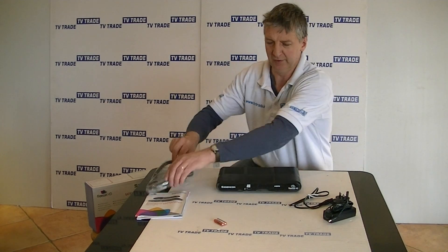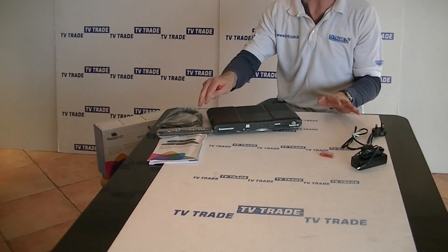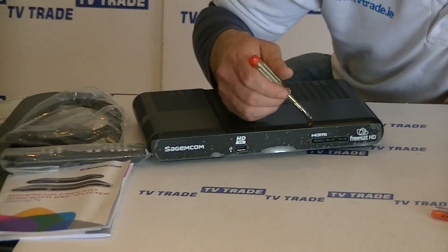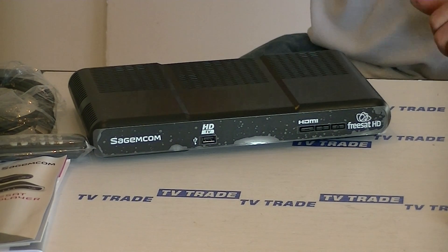Just going to move this out of the way and focus in on the main feature which is the box itself. You can see it's black and has a very streamlined design. We have a USB port here which can be used for firmware upgrades, and we have just a channel up and down button and a power on and off button there as well.